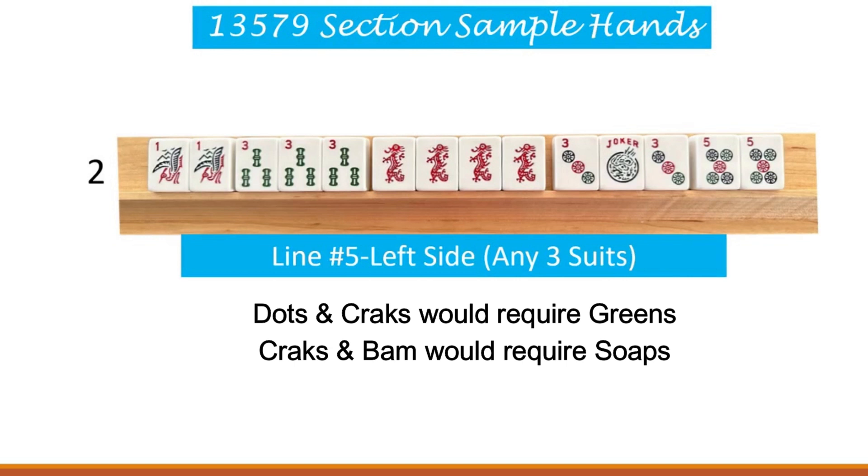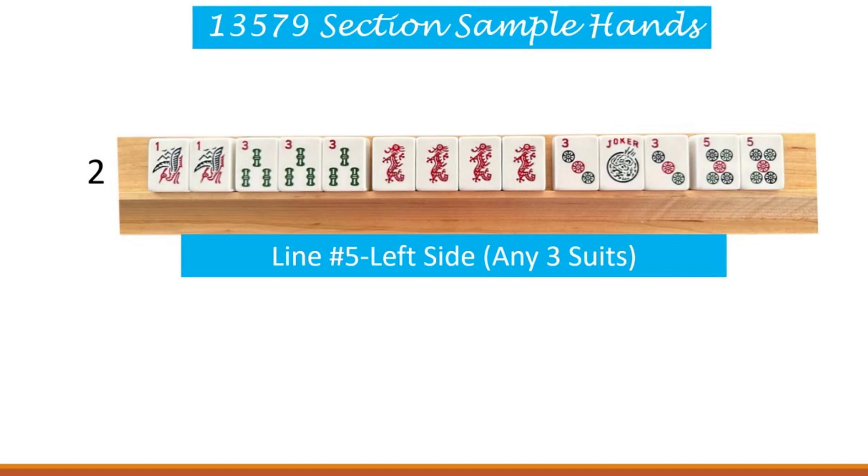I know it's confusing but it's all going to come together. Let's do one more scenario. Let's say that we use one and three cracks and we use three and five bams. What suit is missing? The dots would be missing in that case, so we would need to use the soaps for the dragons.